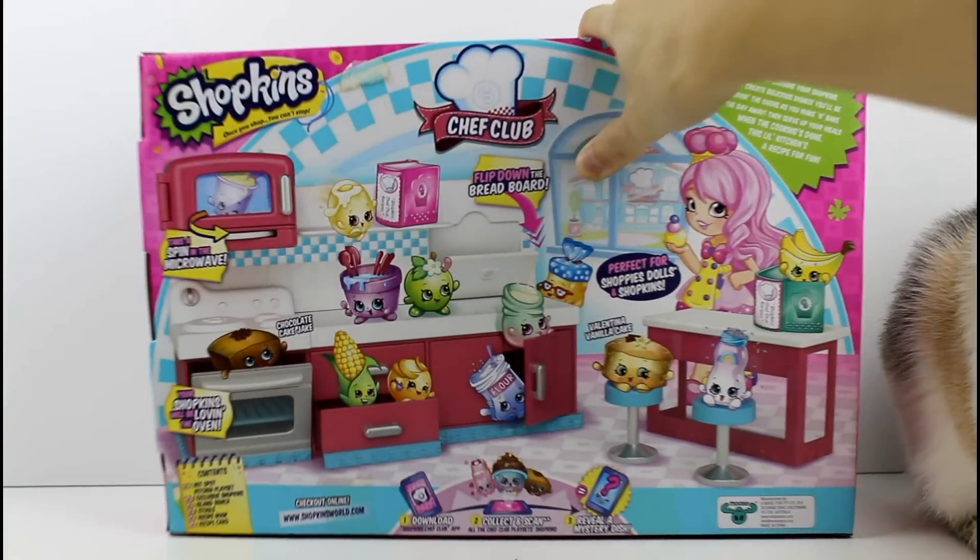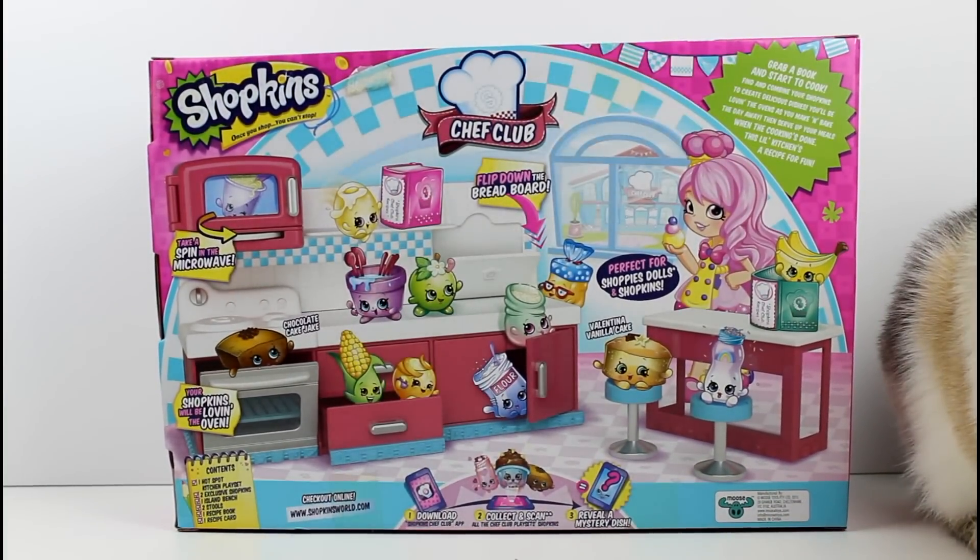Let's go ahead and flip this around so we can look at everything on the back. It says: grab a book and start to cook. Find and combine your Shopkins to create delicious dishes. You'll be loving the oven as you make and bake the day away. Then serve up your meals and when the cooking is done, this little kitchen is a recipe for fun. Perfect for Shopee dolls and Shopkins, and the two exclusives you get are Chocolate Cake Jake and Valentina Vanilla Cake.